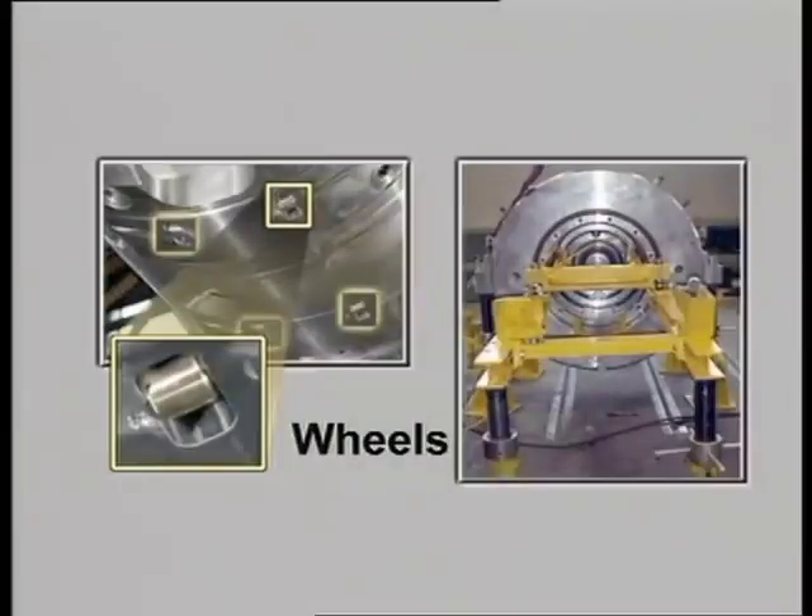Fitted on the lower half of the diaphragm bundle, which are used for sliding the bundle on instead of the metal, when fitting the diaphragm bundle in the compressor casing.